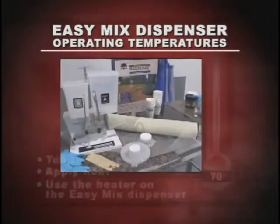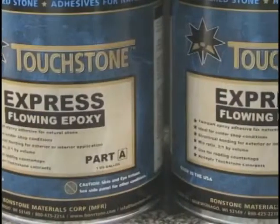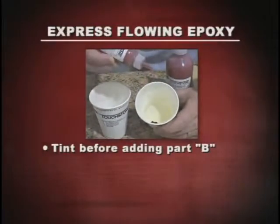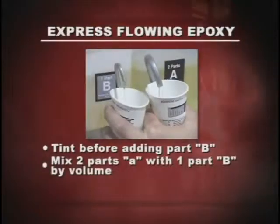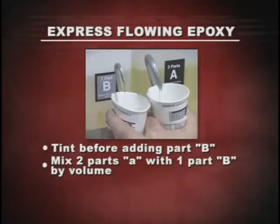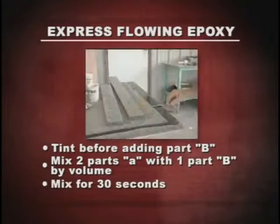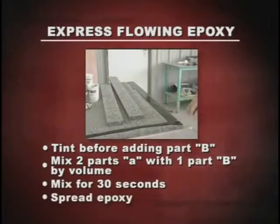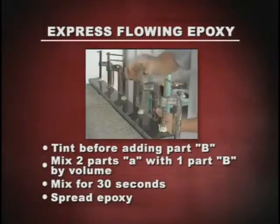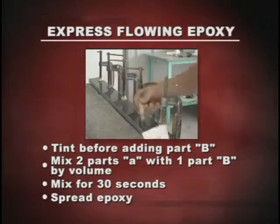That's all there is to know — now you're an expert on the use of the Touchstone Edge System for perfect laminations. The Express Flowing Part A may be tinted with Touchstone polyester colorants before Part B is added. Pour Part A flowing into a mix cup, then pour Part B hardener — about one half the volume of Part A — into another cup. Combine the two parts and mix thoroughly for 30 seconds. Then use a flat stick to spread the epoxy over your bonding area. Clamp tight and let the epoxy set up. Remember to use duct tape on your clamps — if the epoxy drips onto your clamps or surrounding stone, it will be difficult to remove without damaging your stone.